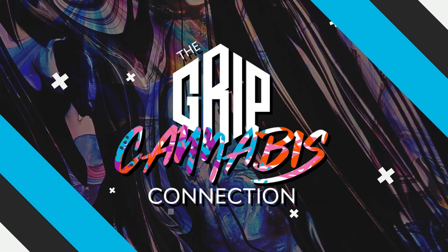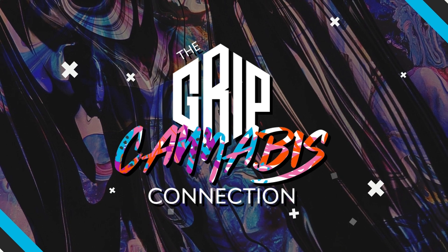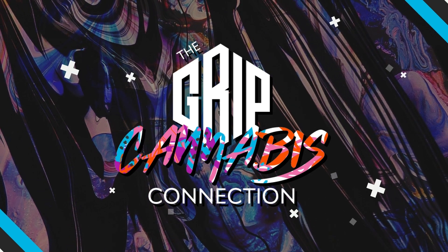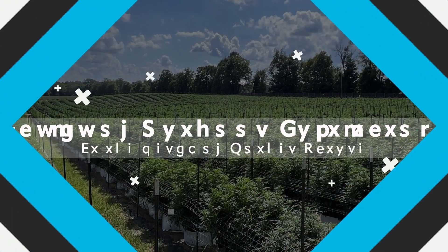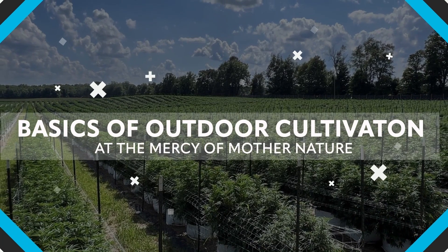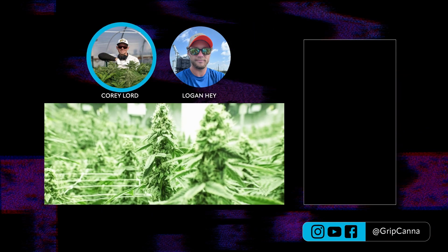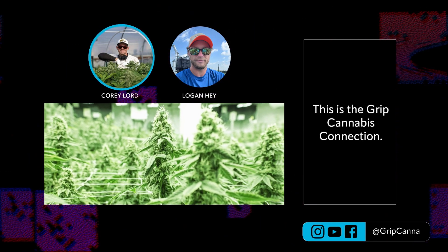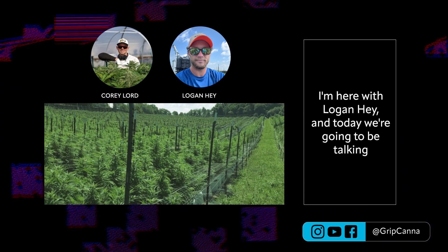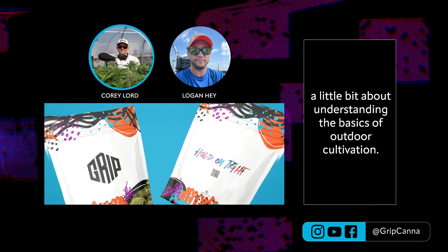Welcome to the GRIP Cannabis Connection, the podcast that explores the intersection of cannabis and business. Hosted by Corey Lord, a master cultivator of indoor and outdoor grow operations, this podcast is dedicated to helping listeners cultivate success, leadership, business, and community in the thriving cannabis industry. Thanks for joining us. I'm Corey Lord, and I'm here with Logan Hay, and today we're going to be talking about understanding the basics of outdoor cultivation.